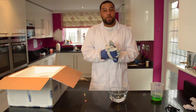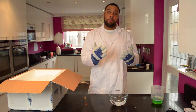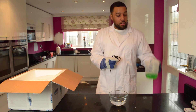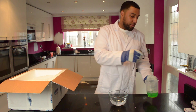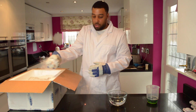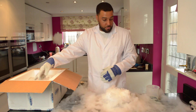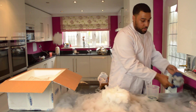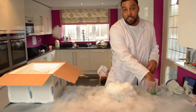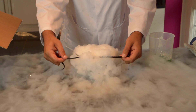Alright guys, so for the next one what we're going to do is add some dry ice to some warm water. It's going to bubble up and as it's releasing that carbon dioxide and water vapour, we want to trap that bubble using a shoelace and some soapy water solution. Let's see what happens. You want to make sure that your shoelace is nice and soapy and you just want to wipe the shoelace across the top.